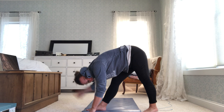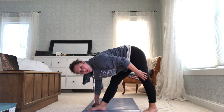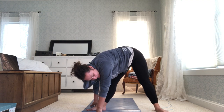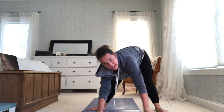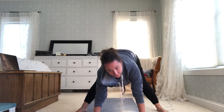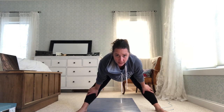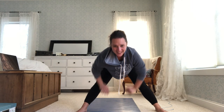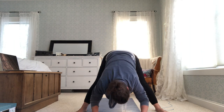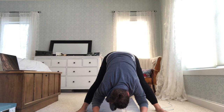Take a couple of breaths here. From here, turn your back foot out and walk your hands to center — your other foot will follow a little bit — and now you're in a wide-legged forward fold. My hands are touching the ground, but your body might be better with hands on your shins or thighs. Another option is to bend your knees — that might feel better on your legs or your back. Hang out here for just a minute; this is one of my favorite poses.